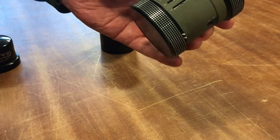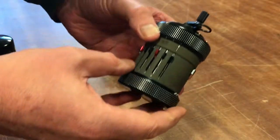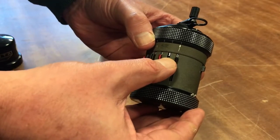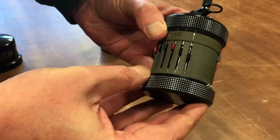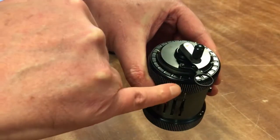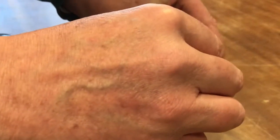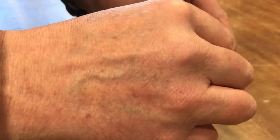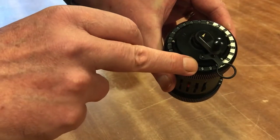If we now want to multiply twenty-four by forty-eight, we start with twenty-four again. We turn the handle once and get twenty-four with a count of one. We do this eight times in total, so eight times twenty-four gives us one hundred and ninety-two.